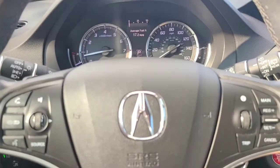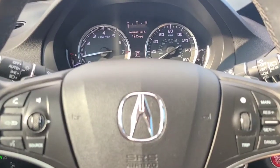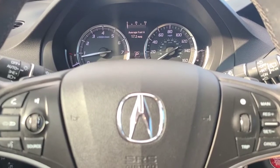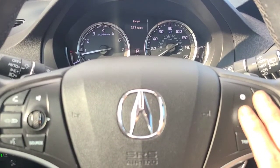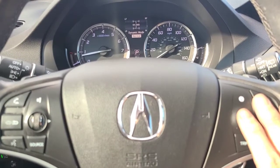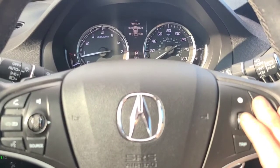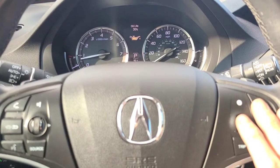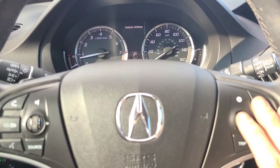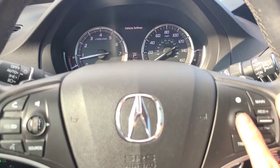Alright, got a 2019 Acura MDX. If you want to reset the oil maintenance reminder, come over here on your steering wheel to this dial and you're going to dial it down till you get to Vehicle Settings. Right now the oil life is at 30% and we just changed the oil in this car, so we're going to go to Vehicle Settings and then push the dial in.